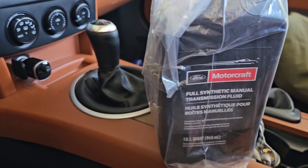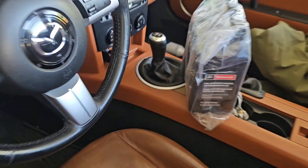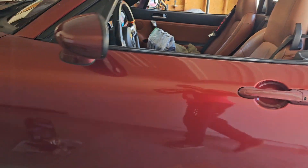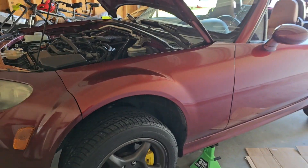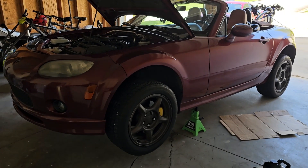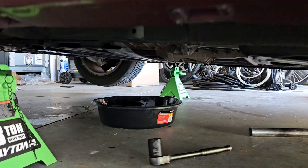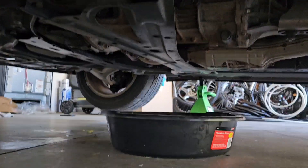Welcome to another video. Today we're going to try to install this Ford full synthetic manual transmission fluid. It's common in the NC Miata forums that this makes a night and day difference in how it shifts — basically makes it shift like butter, gets rid of a lot of the tough notchiness. I wasn't planning on making this video in anticipation that this would be a complicated job because it's my first time, but it's actually not bad.